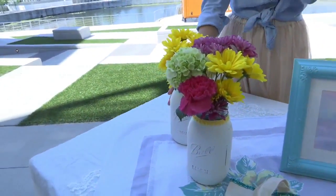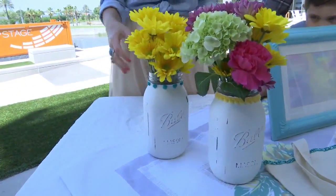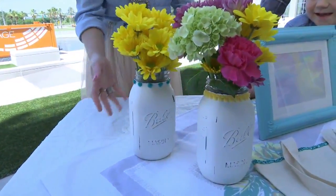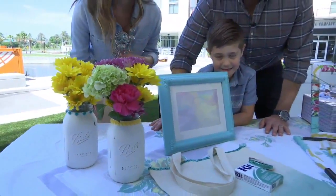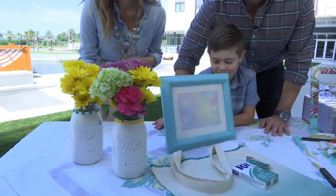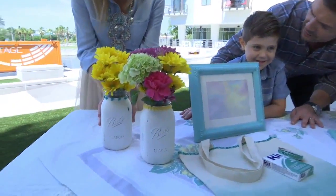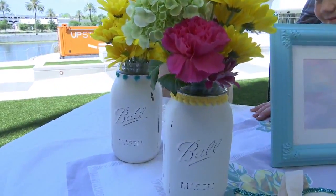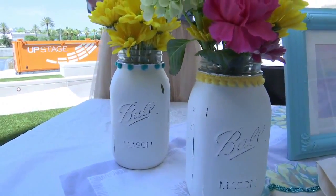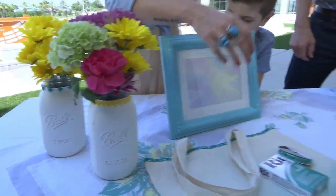Starting over here with these jars — Kingston and I painted them white. They're just a plain mason jar. Mommy painted them white and then sanded them to look old. Kingston helped put the trim along the top, and that's just any trim that makes any project cuter, in my opinion. It's a little accent piece to put on here.